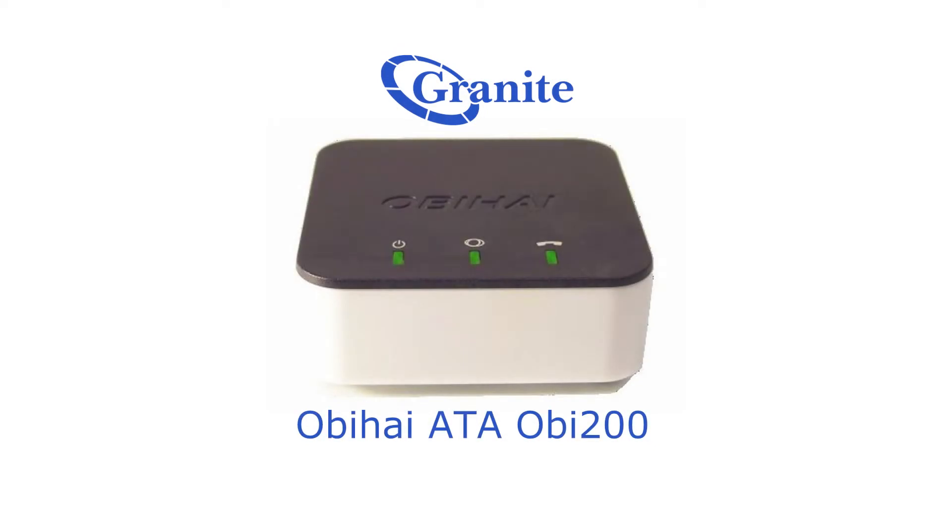Hi, I'm Carolyn Evans, the client technical trainer here at Granite Telecommunications. This is a video series on the Obahai ATAs. This is a video on factory resetting an Obahai ATA.